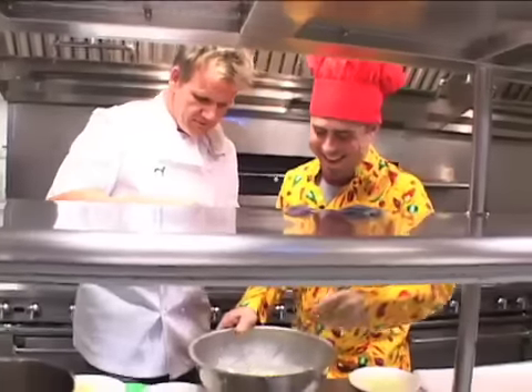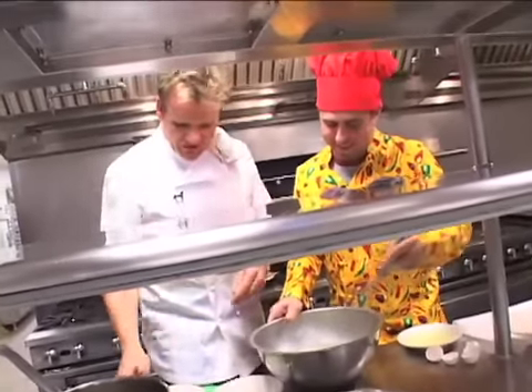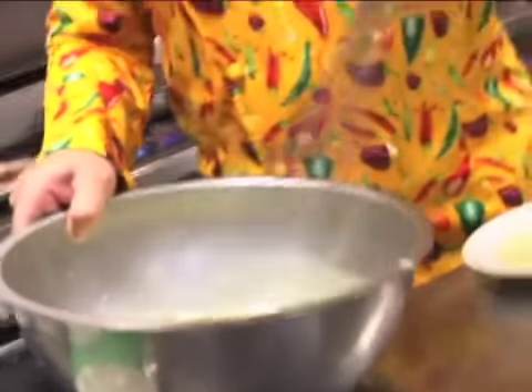Salt — here we go. Happy? Yes. Cheese in. Whisk vigorously. That's enough.